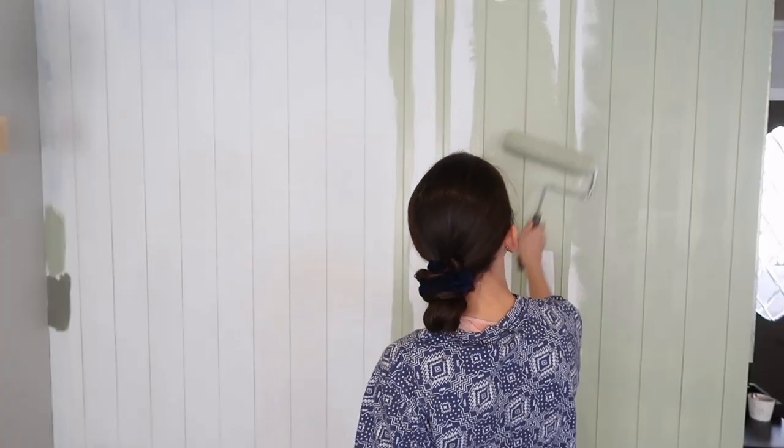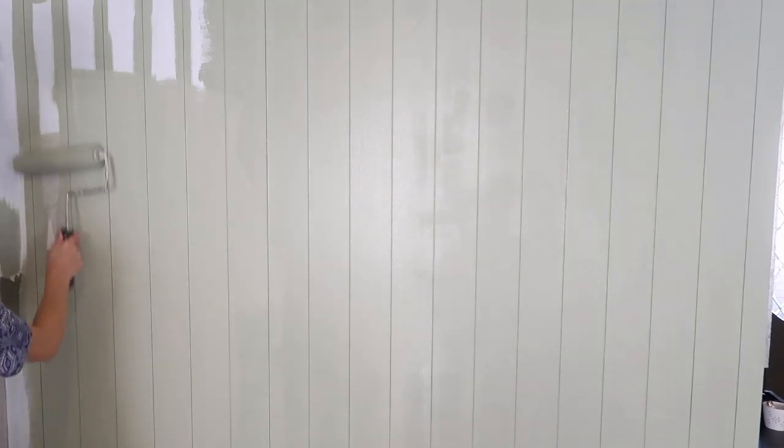We're going to do two coats of paint just because the first one isn't always as deep or the exact color that you're going for. You usually need two coats to achieve that.